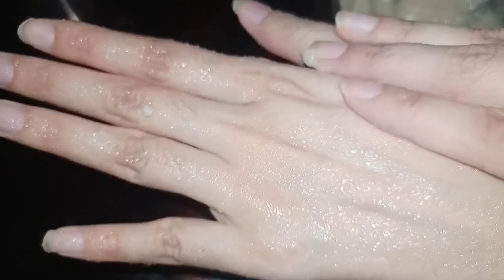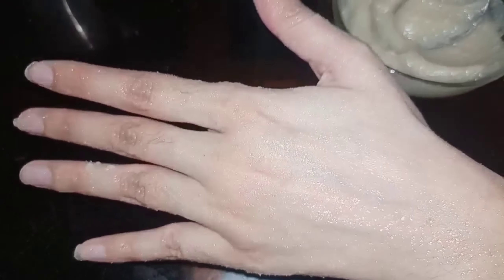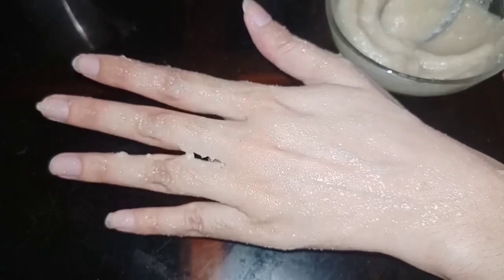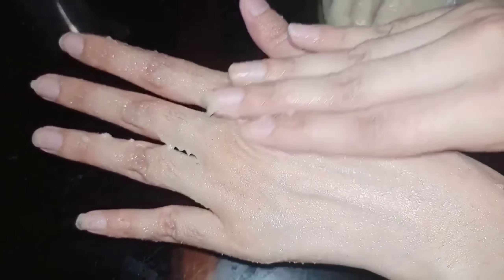I'll apply it on your hands first and then on your face. Look at our Korean rice face mask — it's ready! It's so quick to make. If you're a very lazy girl, this will be the best option for you — it's very easy.